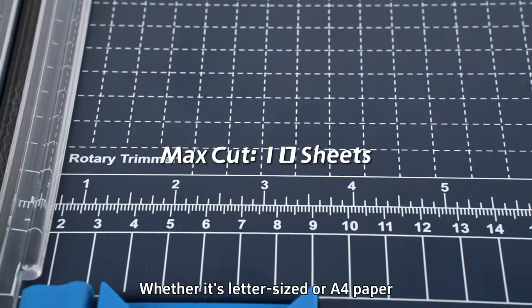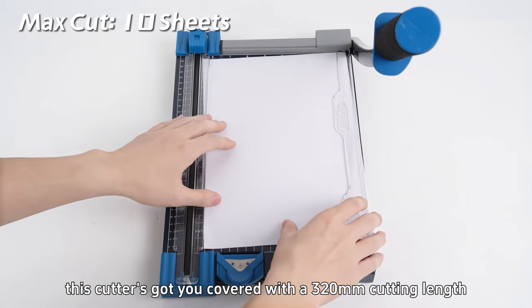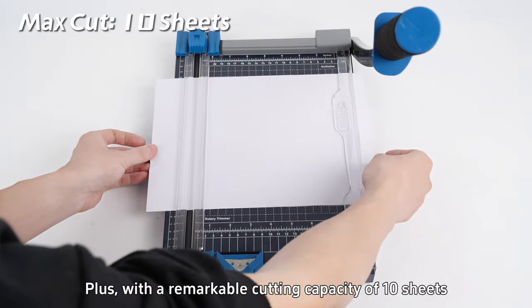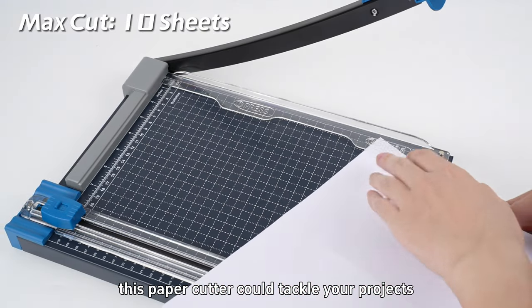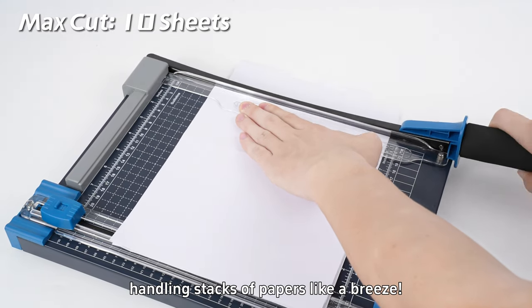Whether it's letter-sized or A4 paper, this cutter's got you covered with 320mm cutting lengths. Plus, with a remarkable cutting capability of 10 sheets, this paper cutter tackles your projects with efficiency and ease, handling stacks of paper like a breeze.